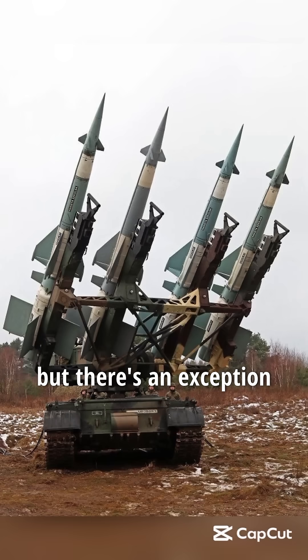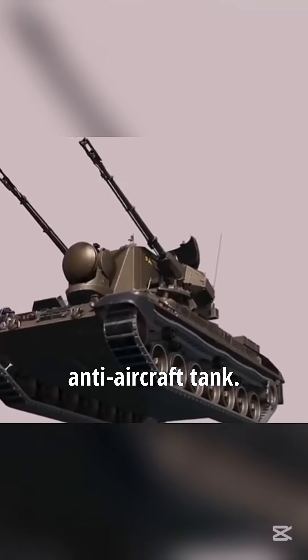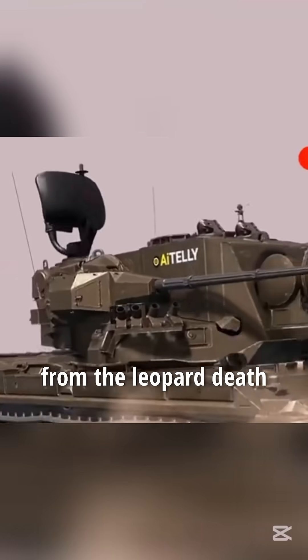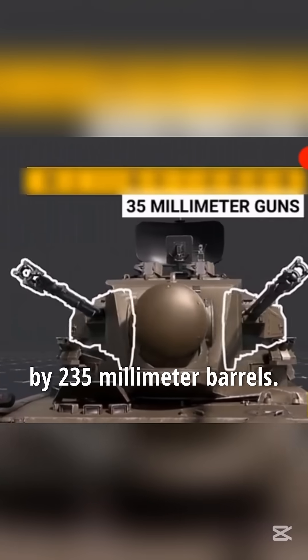Airplanes are the enemy of tanks, but there's an exception for anti-aircraft tanks. This is a German Cheetah anti-aircraft tank. It was modified from the Leopard main battle tank. The original main gun has been replaced by two 35-millimeter barrels.